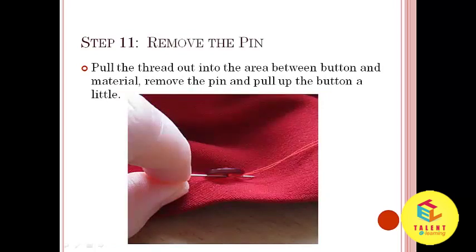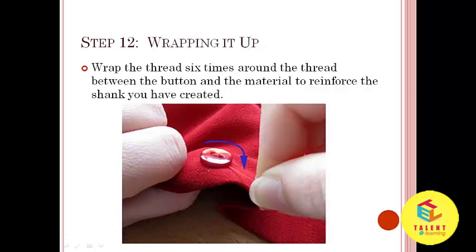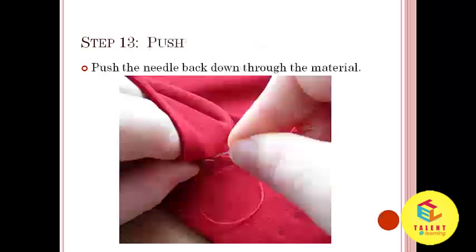Step number 11: Remove the pin. Pull the thread out into the area between the button and material, then remove the pin and pull up the button a little. Step number 12: Wrap the thread 6 times around the thread between the button and the material to reinforce the shank you have created. Step number 13: Push the needle back down through the material.